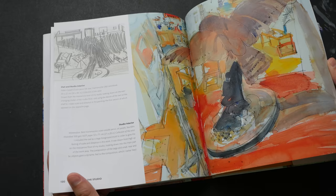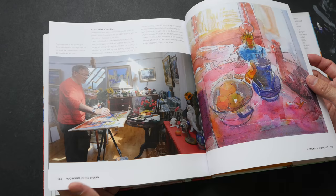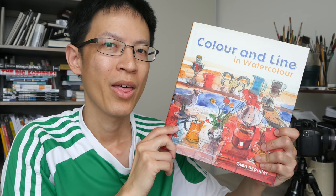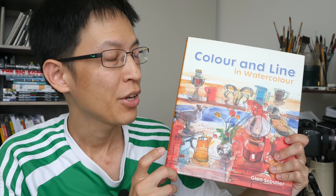Every page has really beautiful artworks. And this is his studio at home — he's painting still life: lobsters, lime and lemons. This is a book I can easily recommend to those who love sketching, watercolor, and mixed media art.